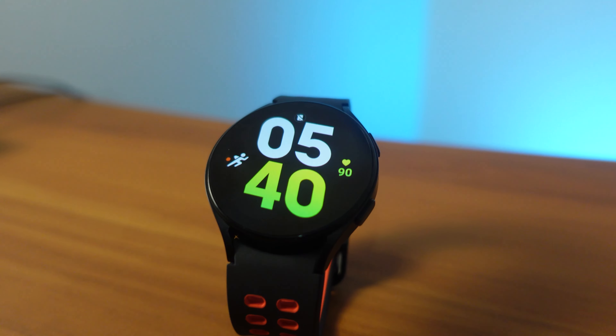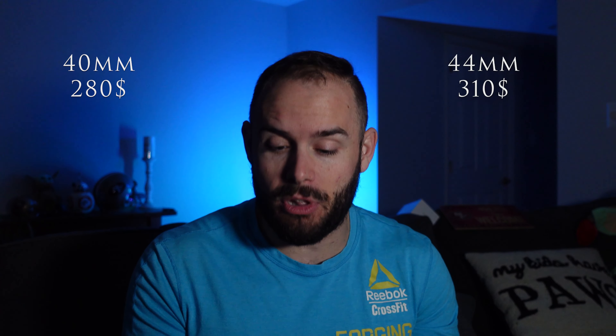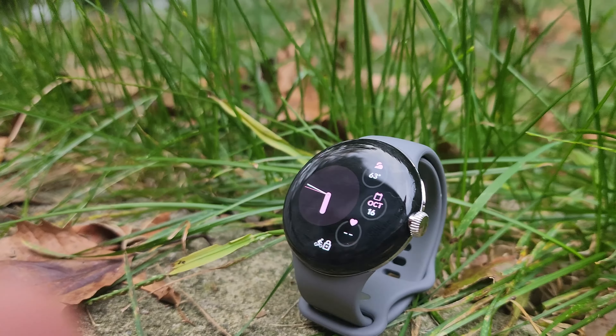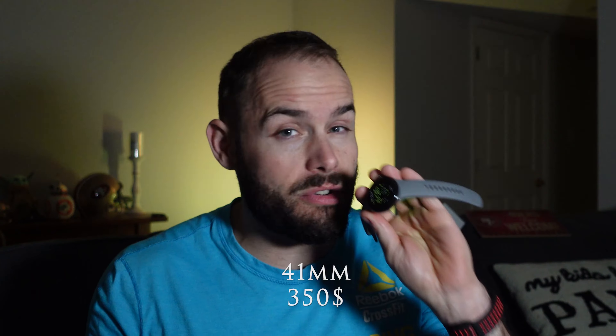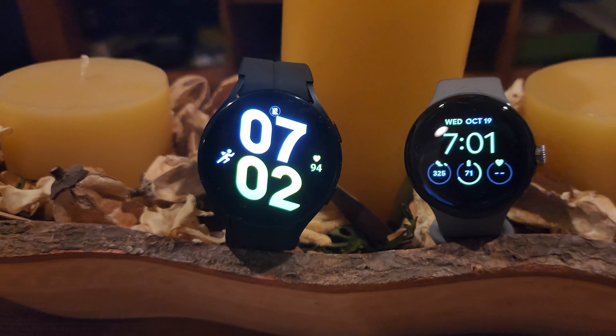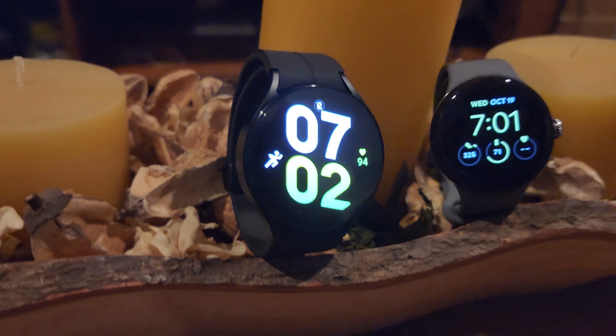First, let's get into the design. The Galaxy Watch 5 comes in a 40mm and a 44mm — I currently have the 44mm. The Pixel Watch only comes in at 41mm, so there are no other size options with the Pixel Watch. Since there are two options with the Galaxy Watch 5, I'm going to predominantly be talking about the smaller version.